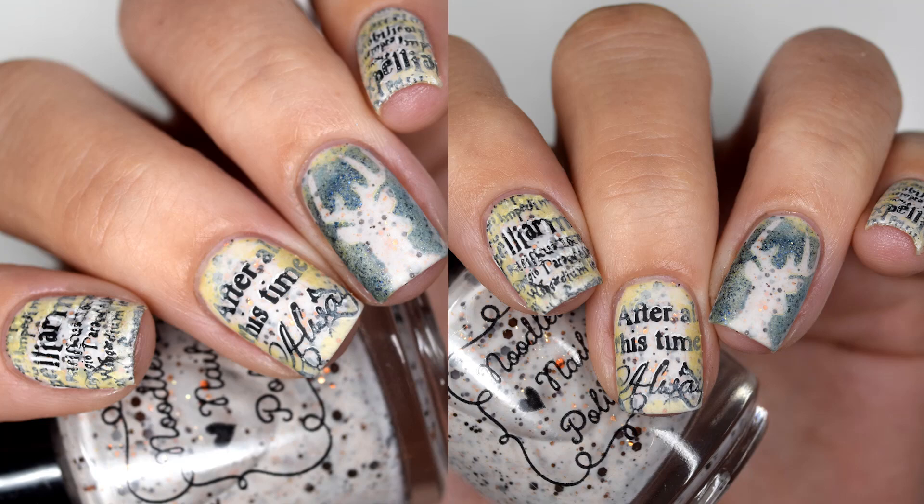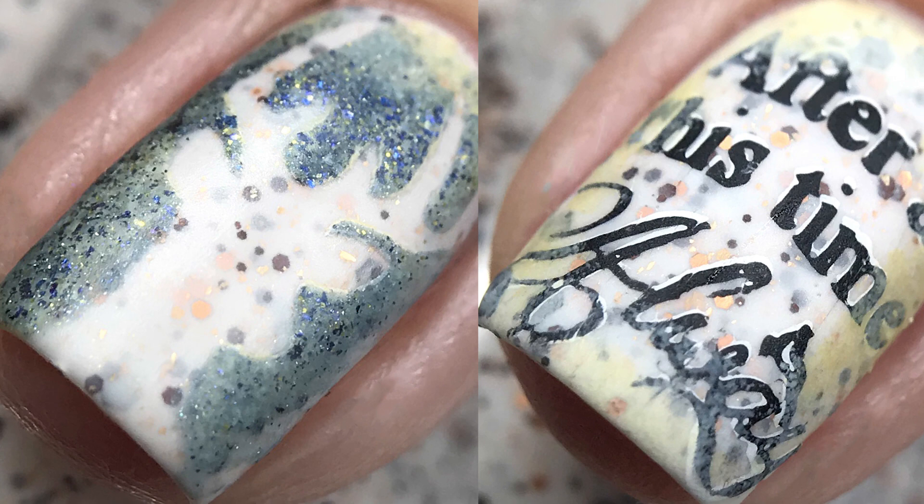Hey guys, welcome back to my channel. Today I'm going to show you a quick little nail art. All of the indie sellers and products that I use will be listed down below.